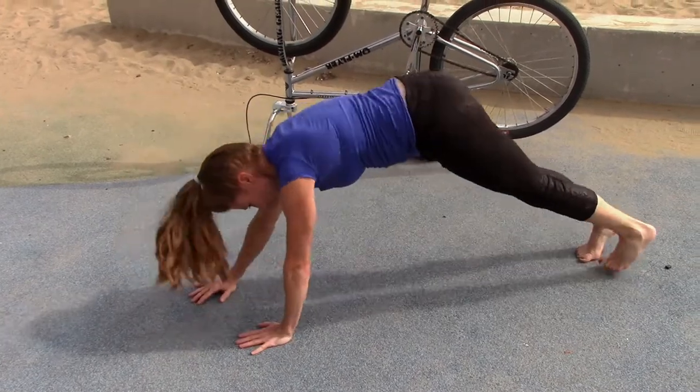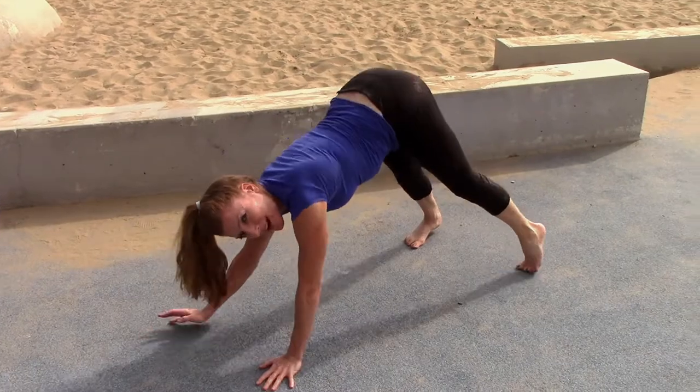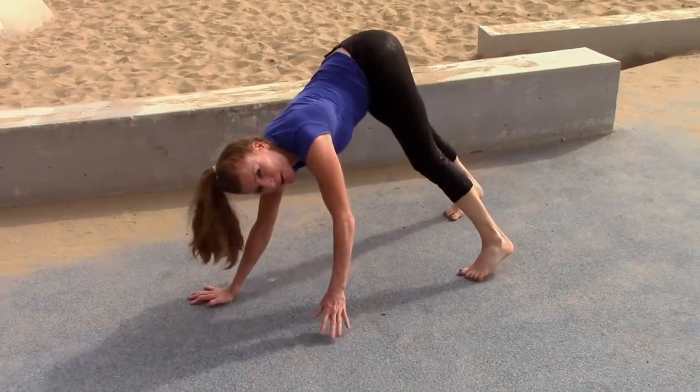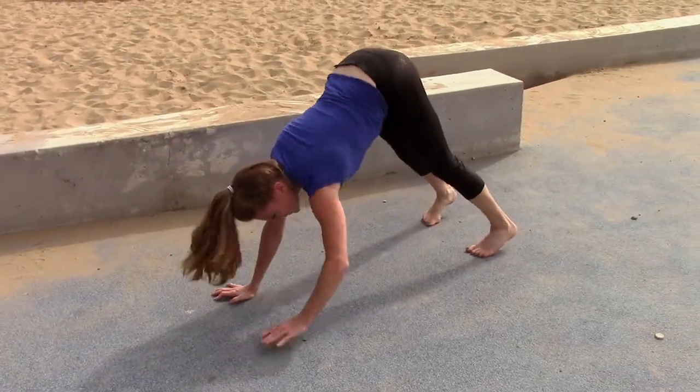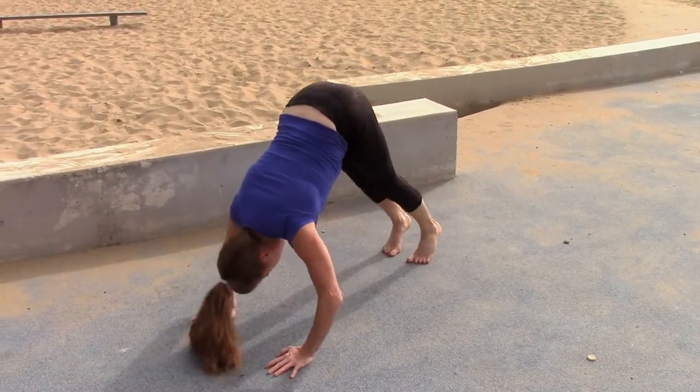Backwards bear. Keep it going. And this is a great exercise — you can do it in your living room, even your room. Just go from one side to the other. Stick the booty in the air and dip that head down.